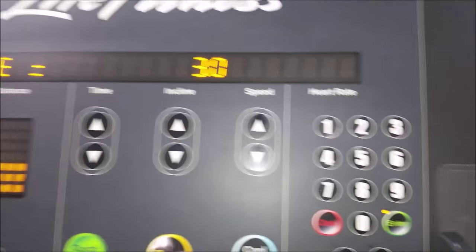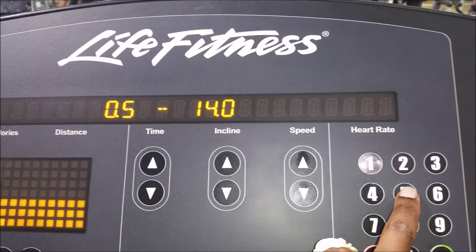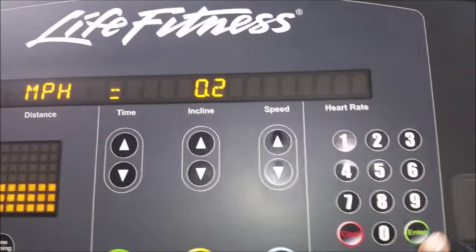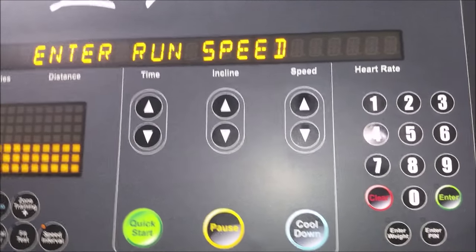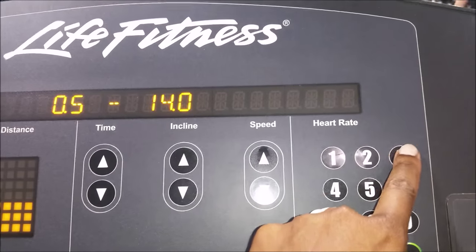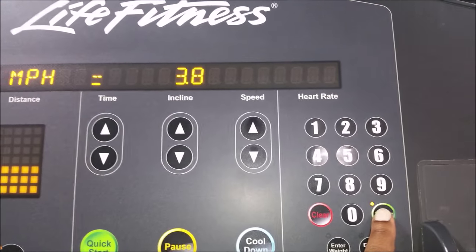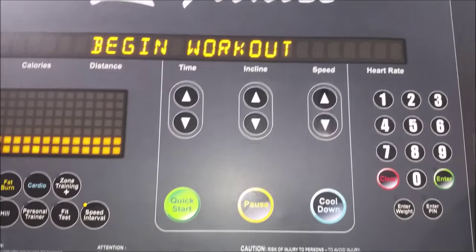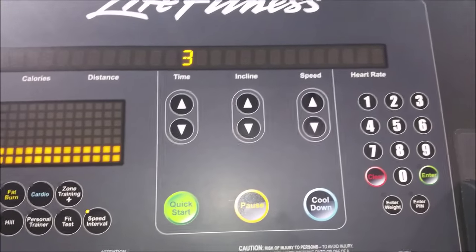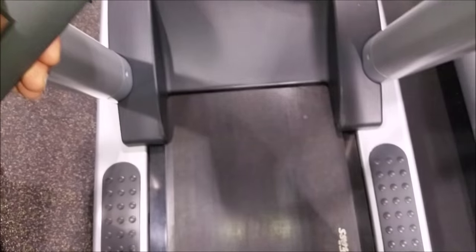Go ahead and set your weight and punch in your incline. I like starting at about 3.0 miles per hour for my jog speed. I like to set the numbers to 2.0, and for my run speed, I like starting off with 3.8 miles per hour. If I'm doing HIIT cardio, for example, I increase the speed every time.